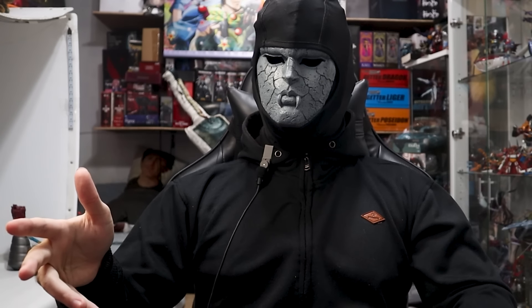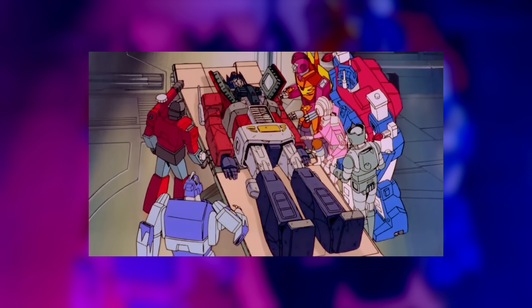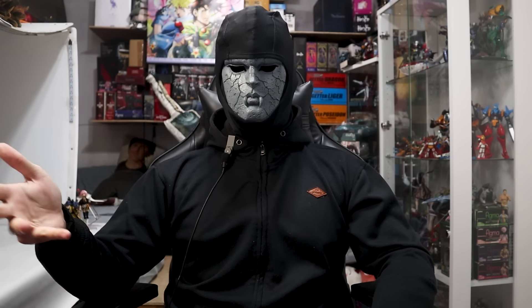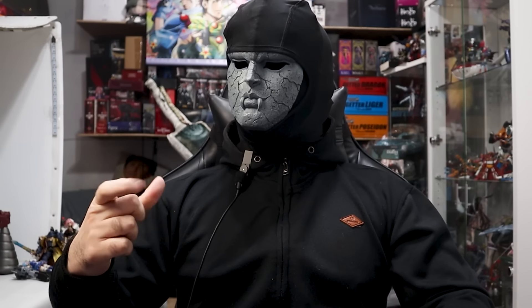Typically, Transformers not having light in their eyes means they're dead. Bumblebee — I'm dead. He's dead. Or it means your figure has LEDs or light piping. This has neither, and it's not great.